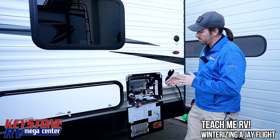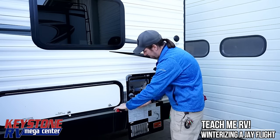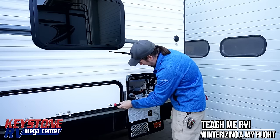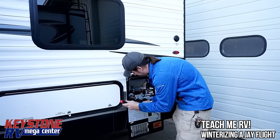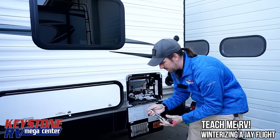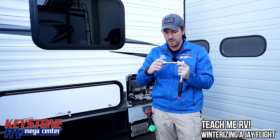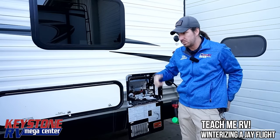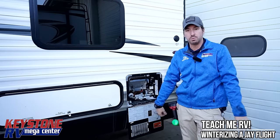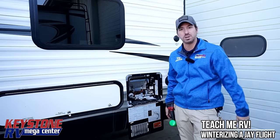For the Jayco J-Flight, I'm going to start by hitting the pressure relief valve on the water heater and then take the drain plug out of the bottom. This is a customer's unit — he stopped by and asked if we could do a winterize. Just for reference, this is a 15/16 socket. We're going to finish up this winterize, jump to the other side, hit the low point drains, then start the water heater bypass.